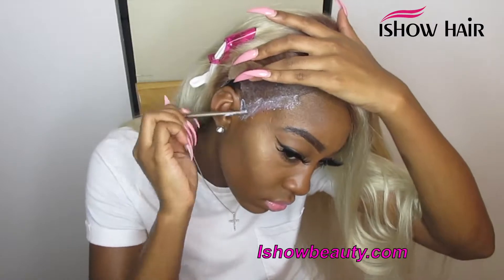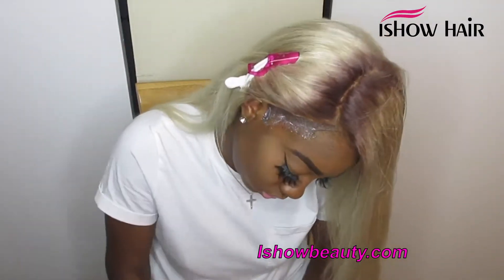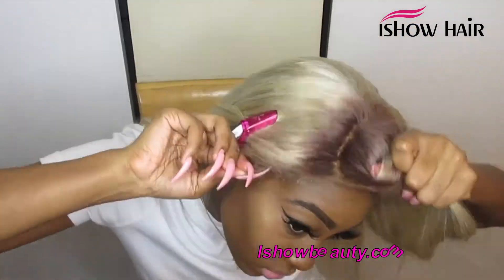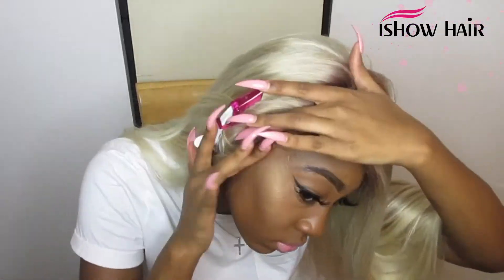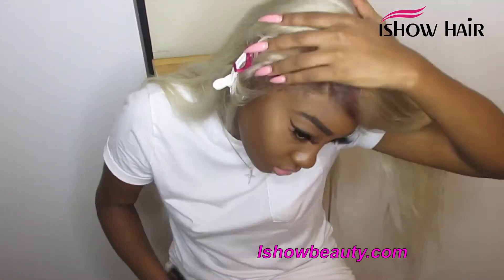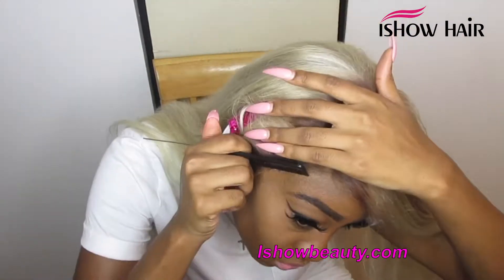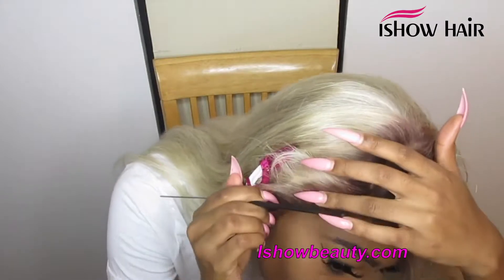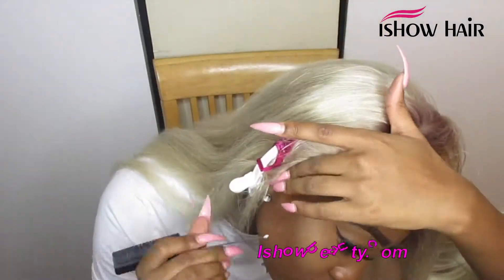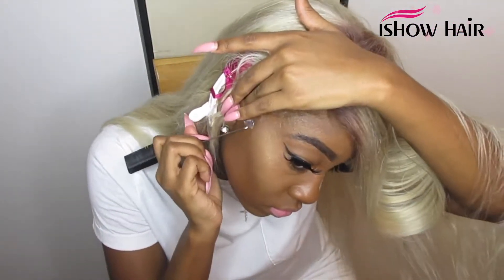I'm using Ghost Bond glue — I use Ghost Bond a lot, or sometimes lace tape, but mostly Ghost Bond lately. I usually let it get more clear before installing, but I was a little impatient. After applying, I go back in with the end of a comb to push the lace into my skin, making sure I cover any areas I missed, because you don't want your wig lifting anywhere.